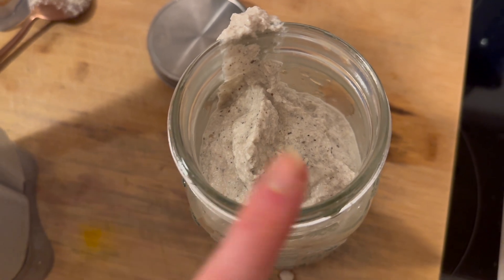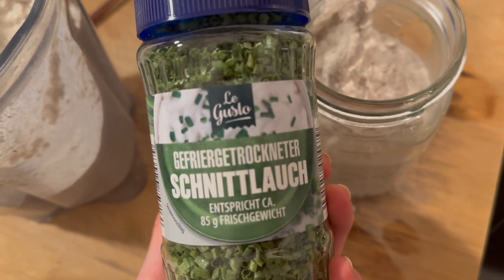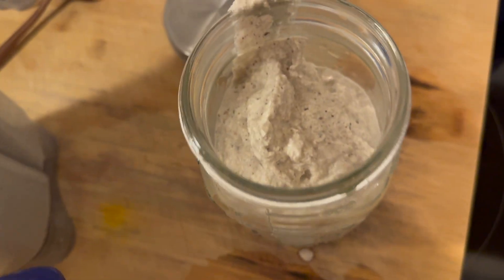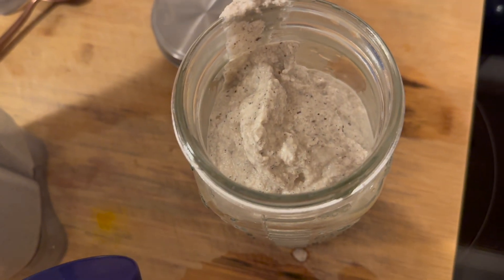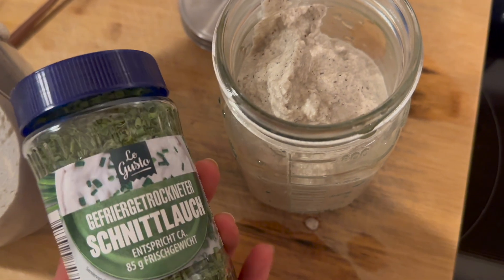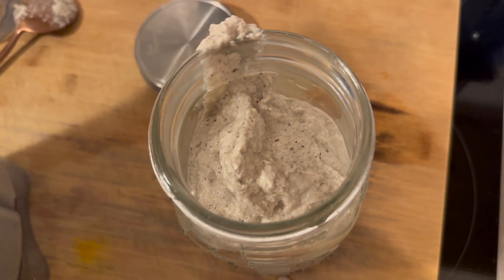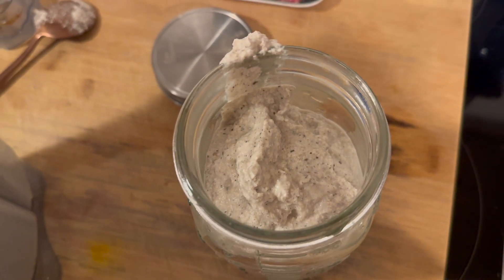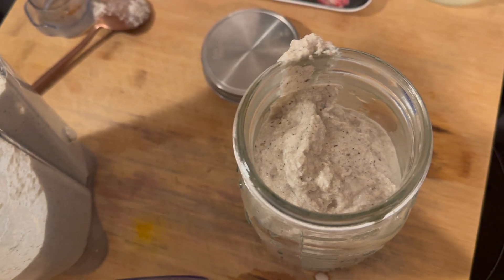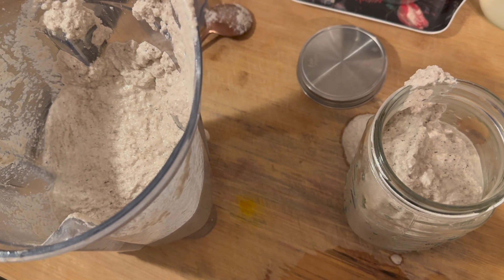Once it's fermented, I'll add some dried herbs — I have freeze-dried chives here. You can keep it plain, add fresh thyme, dried herbs of your choice, dried onions, or just enjoy it plain. Be creative as always, and I'll show you the final cheese once it's fermented — so stay tuned, it will be amazing!